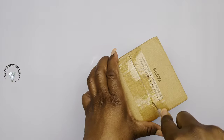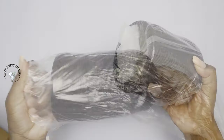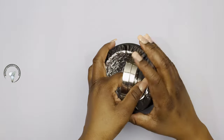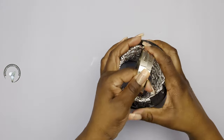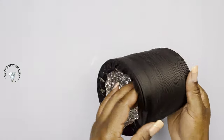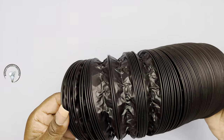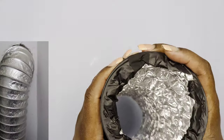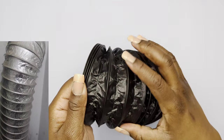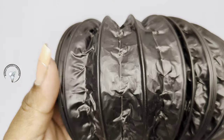Hi guys, so today we're going to be crafting with PVC aluminum ducting. This is what they use for the dryer vent. And this one is a very good quality — it comes with two clamps, but we're not going to be using those. It's PVC on the outside and aluminum on the inside, and it's much sturdier than the ones I have in my house, so this is definitely a good one to work with.